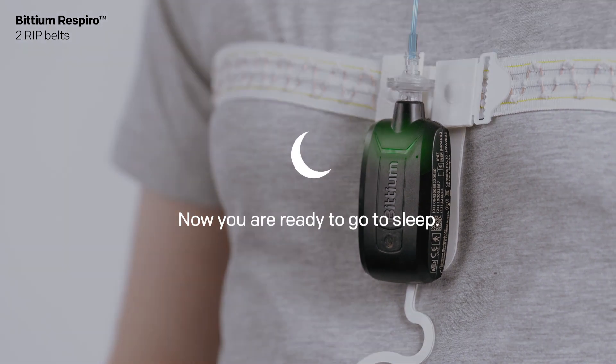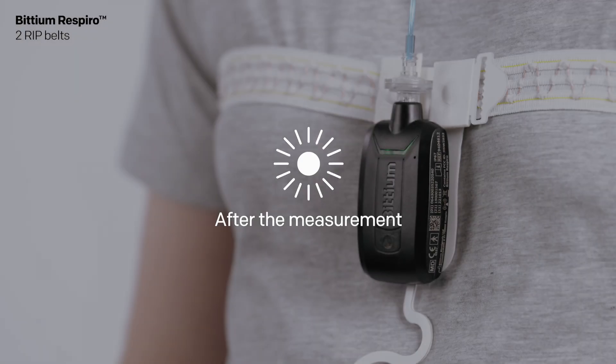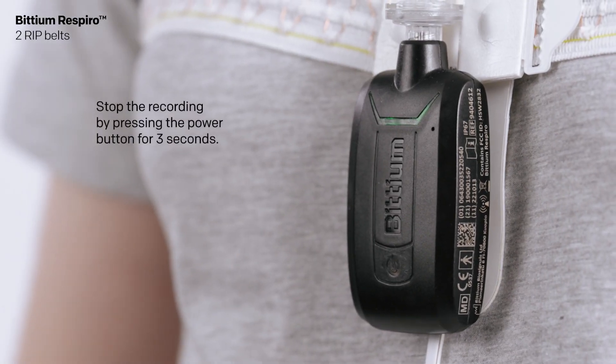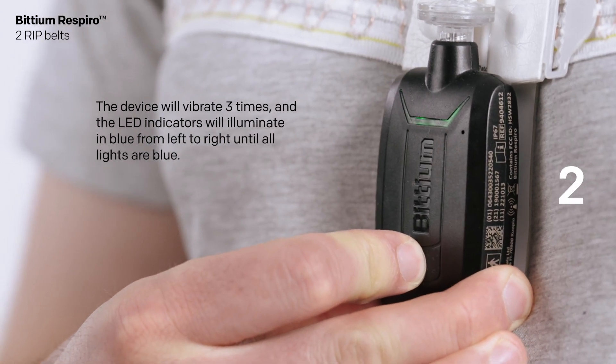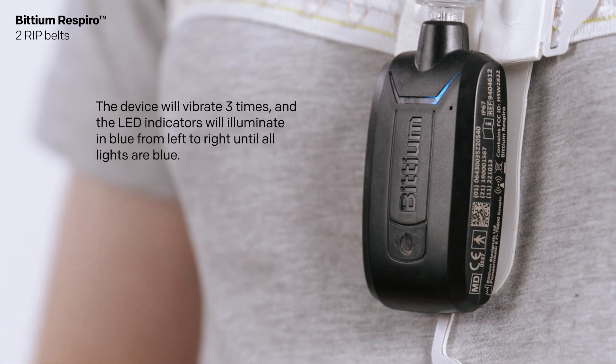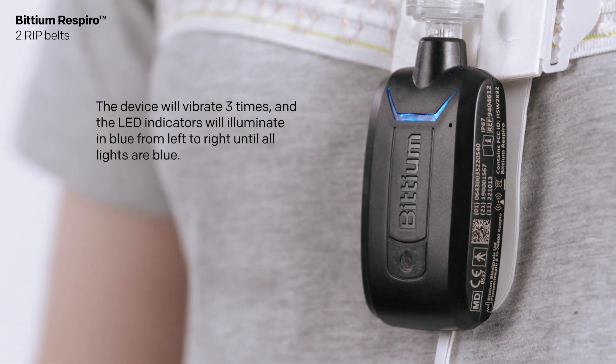Now you are ready to go to sleep. After the measurement, stop the recording by pressing the power button for three seconds. The device will vibrate three times and the LED indicators will illuminate in blue from left to right until all lights are blue.